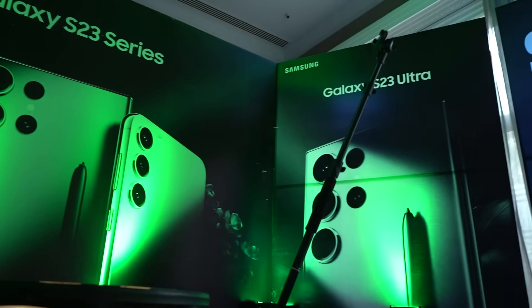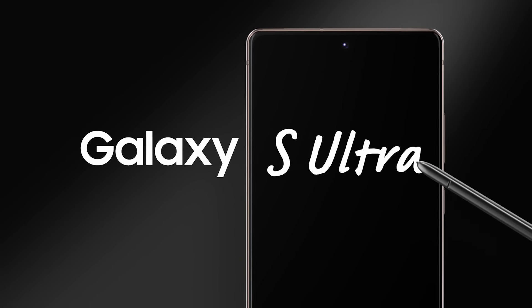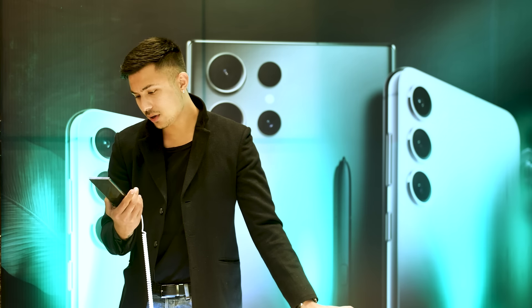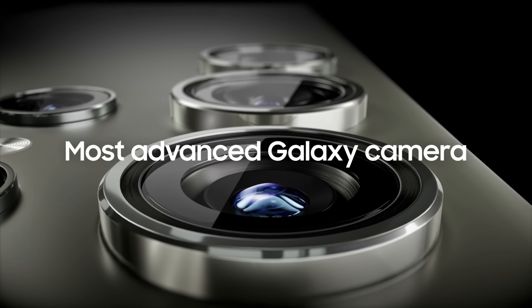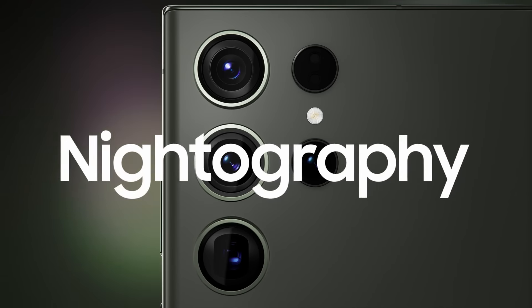This is absolutely fabulous and the best device yet by Samsung. It also has the S Pen, which looks pretty handy. The camera looks pretty interesting as well. The 200 megapixel camera is awesome, especially with the nitrography on this one. I'm just loving it.